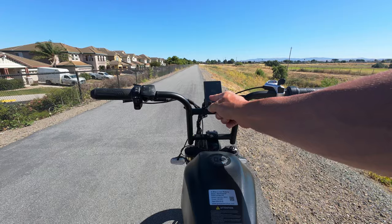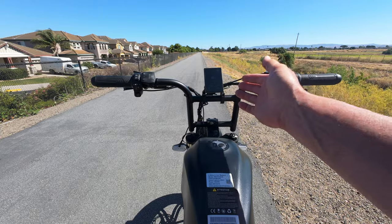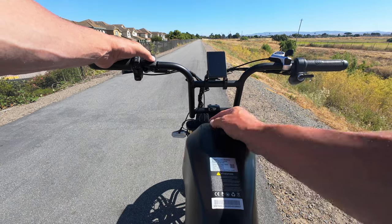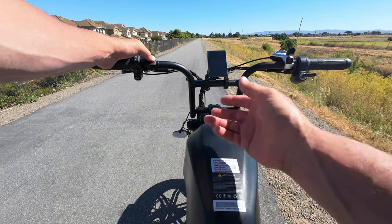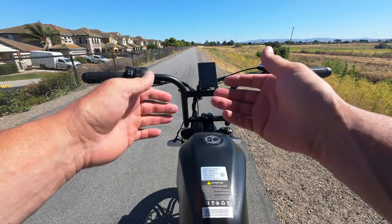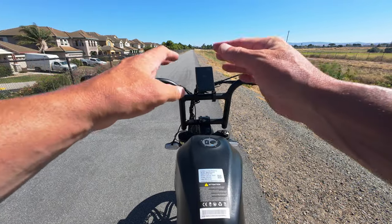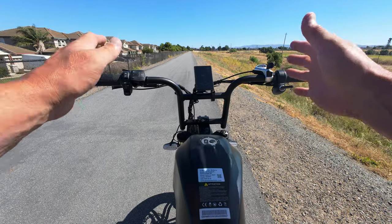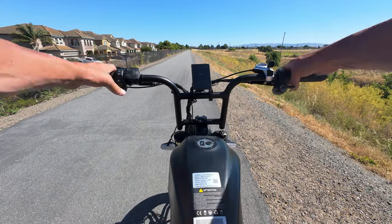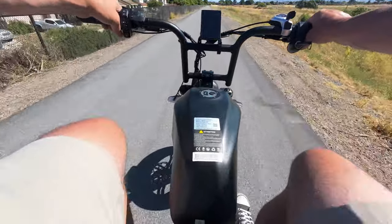We are at 10 miles and it's still showing 100% and 71.7 volts. I'm going to turn it off and back on and see if that updates the voltage. I know some of you might have suggestions about settings — but this is exactly how I got the bike, completely stock, and I just want to ride it as-is. After restarting: now it's showing 92% and 68.5 volts. That makes me feel a little better that it's at least updating when you restart.